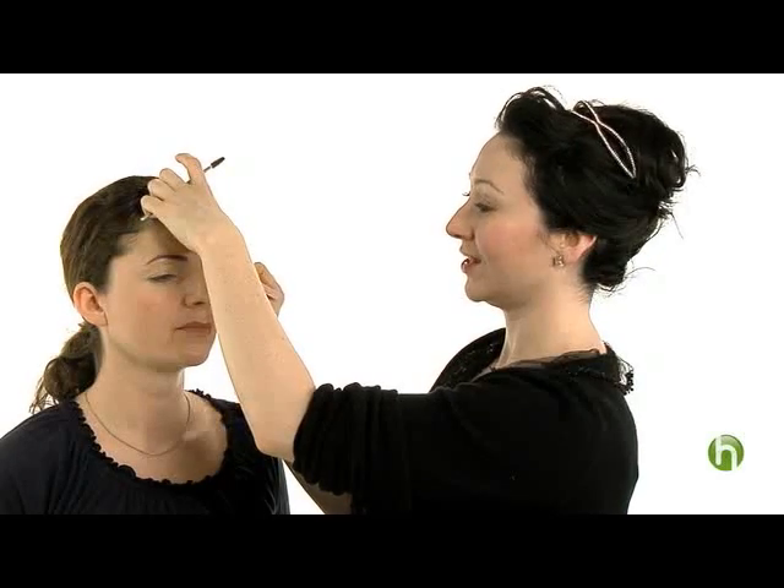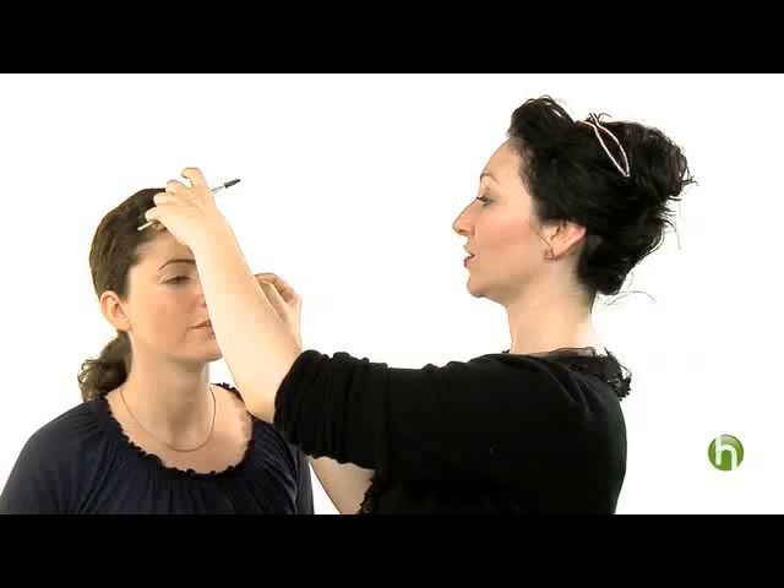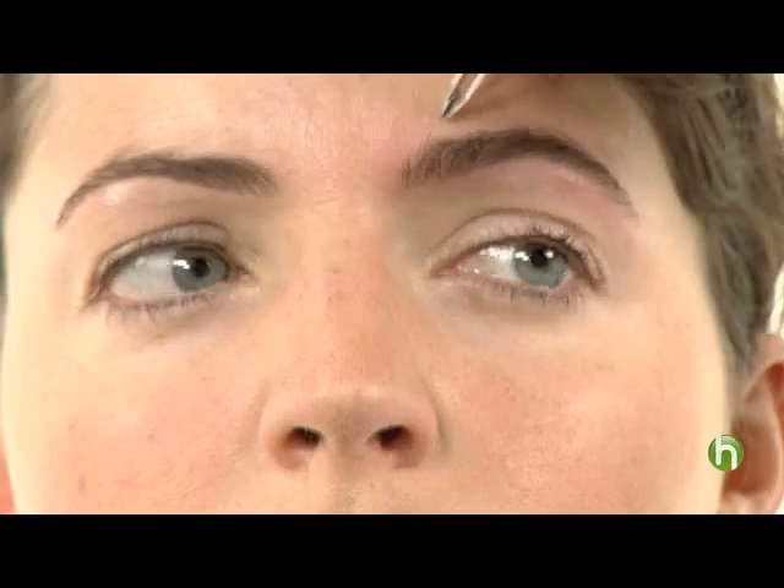Don't over tweeze — that is probably the number one problem I've seen. If anything, under tweeze. Less is more. And if you find that you have hairs above your eyebrow that you don't like, there's no reason why you cannot tweeze them out. Just make sure you follow the same line as you would underneath.